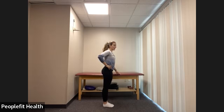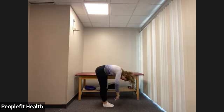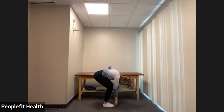Straighten the legs. We're going to hinge forward at the hips, leading with the chest, and release all the way down. You can let that right arm hang. We're going to bend the knees — plie — keeping our heels on the ground.